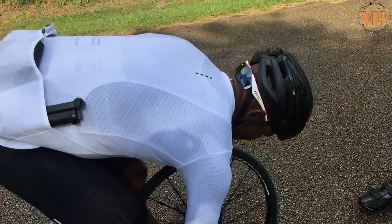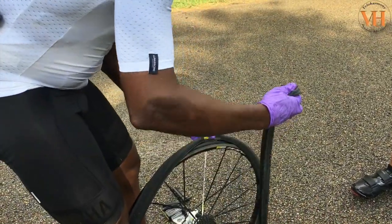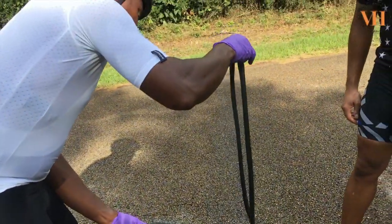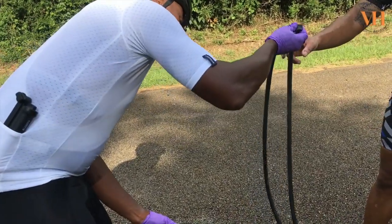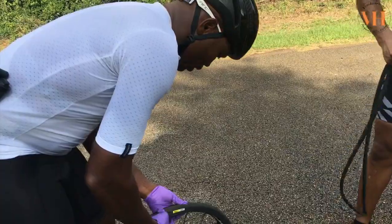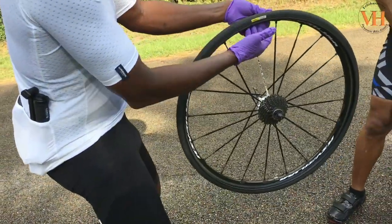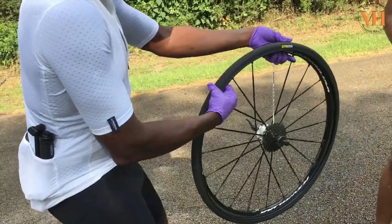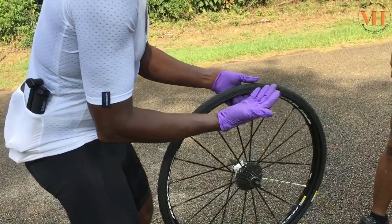Pull the thing out. Pull your tube out. The challenge now is making sure — I usually keep my tubes, but chances are this is a small hole that caused this flat. Now if it's a big cut, you can fold it up and put it in your jersey. I'm going to see if there's something stuck in the tire. You have to be careful — you run your hands inside just to make sure whatever caused the flat is not in there. There it is.